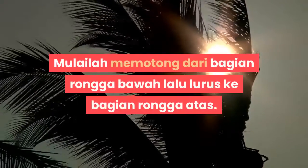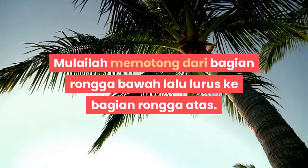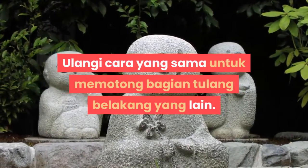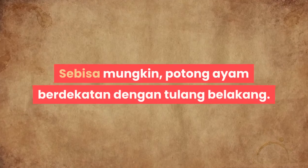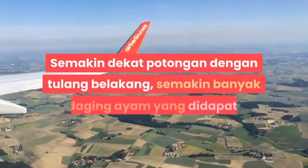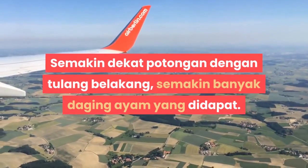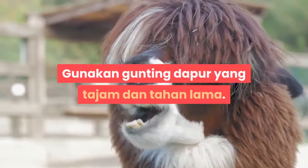Mulailah memotong dari bagian bawah lalu lurus ke bagian atas. Ulangi cara yang sama untuk memotong bagian tulang belakang yang lain. Sebisa mungkin, potong ayam berdekatan dengan tulang belakang. Sesuaikan dekat potongan dengan tulang belakang.